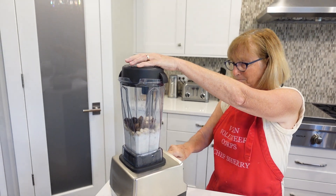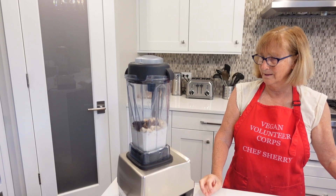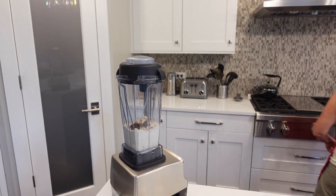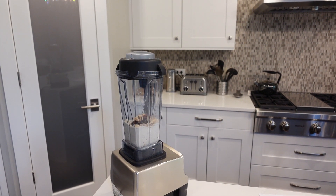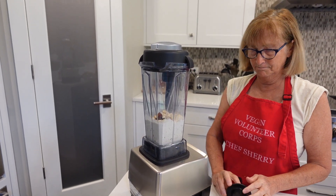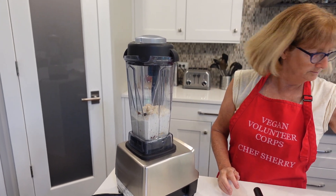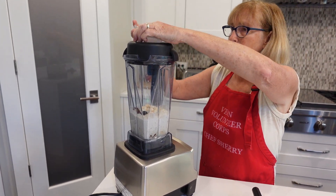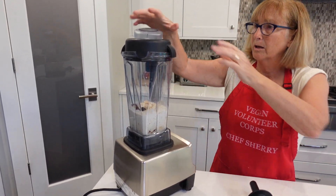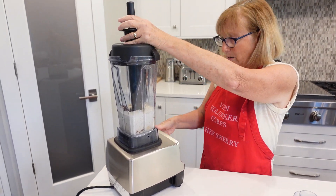So let's see if we need the tamper for this — let's try it and see first. As you can see it's sort of thick, so I'm going to put the tamper in and help it along.